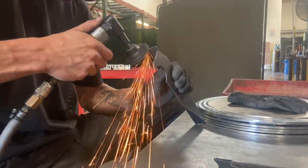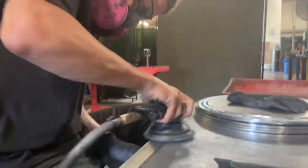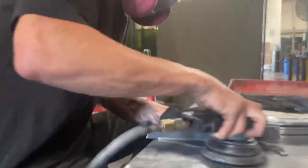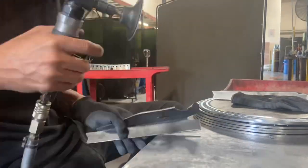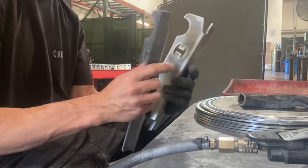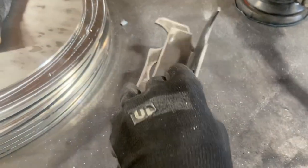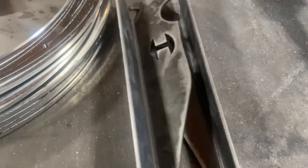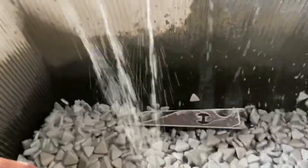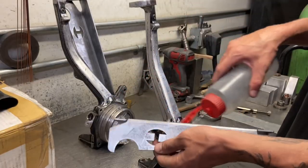When you first get gussets, and most of the time any metal, you always want to prep and clean it really well, especially since I'm gonna be TIG welding these gussets. I started off with about 60 grit, then moved to a hand sander and did a little bit of 80 grit. That got a majority of that hard scale off, and I'm gonna go ahead and throw them in a tumbler for a couple hours to save time from grinding.